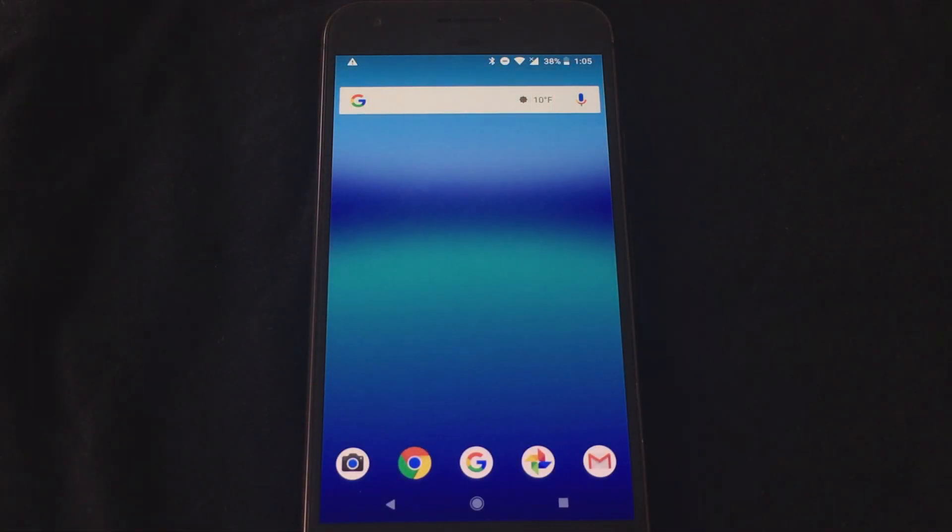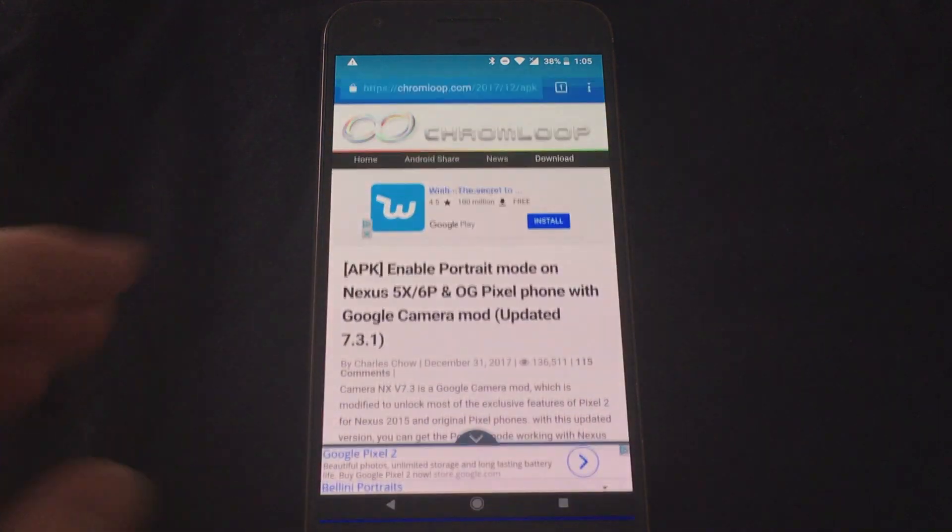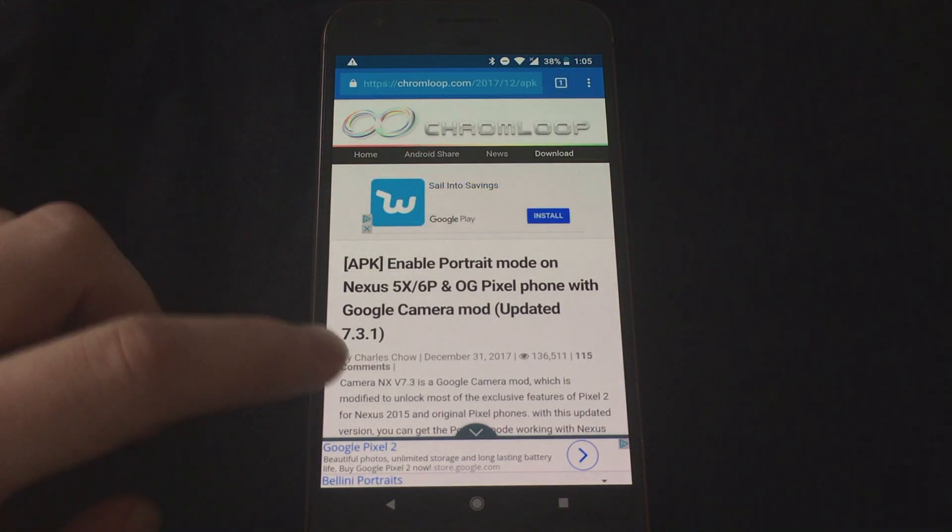So we're at our Google Pixel right now — this is an original Google Pixel 1 — and the first thing we need to do is download an APK. I'm going to have a link to this website in the description down below. This is from Chrome Loop.